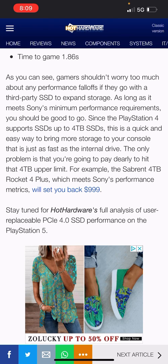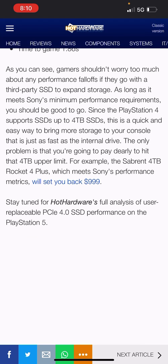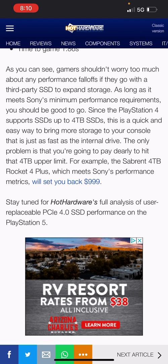You're basically breaking even on speed. The real difference is you're spending extra money for more storage. With more testing, times could improve — and it's only a 250 gigabyte drive, so heat may be a factor. I still think it's worth getting. The PS5 supports SSDs up to four terabytes, which is a quick and easy way to bring more storage to your console — but you'll pay dearly. The Sabrent Rocket 4 Plus four terabyte runs about $999 to $1,050.